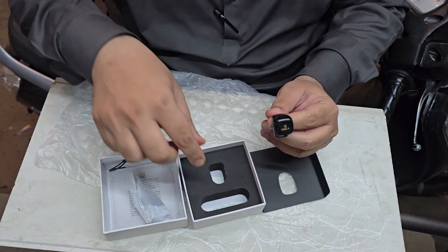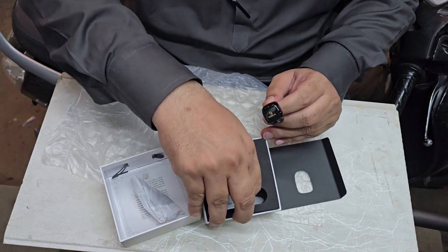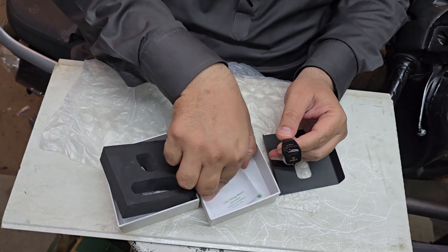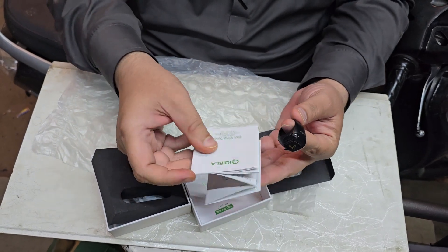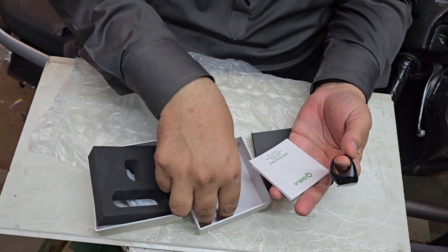They have a charger. They have beautiful packaging. The booklet, how to use it, and the warranty card.